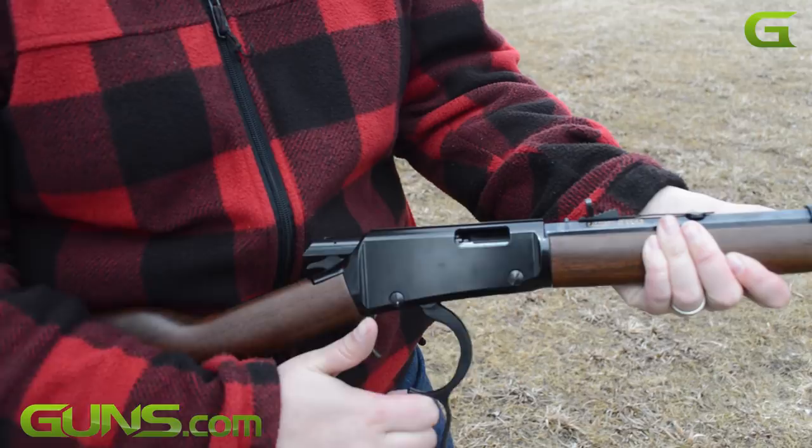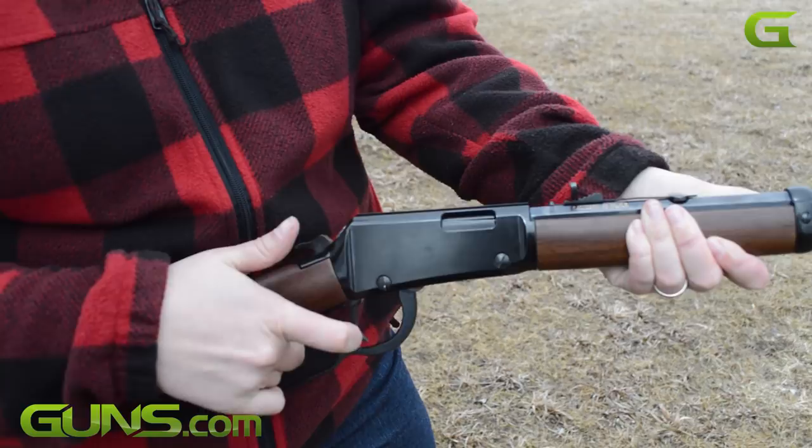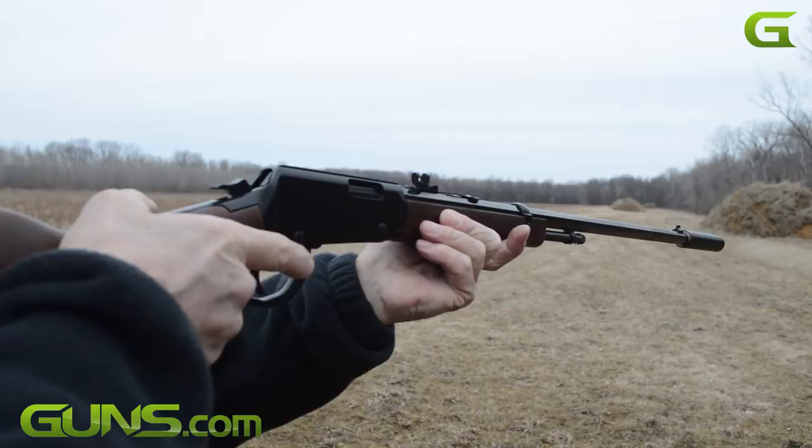Sure, a high-gloss octagon lever gun looks a little strange with a suppressor attached to it, but it works so well you soon forget that it's not supposed to be. While Henry may have broken from tradition in building a suppressor-ready rifle, they have not parted ways with their quality.